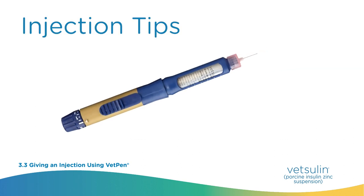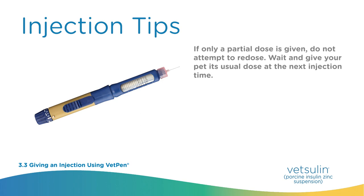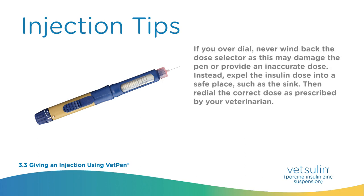Injection tips. If only a partial dose is given, do not attempt to re-dose — wait and give your pet its usual dose at the next injection time. If you over-dial, never wind back the dose selector as this may damage the pen or provide an inaccurate dose. Instead, expel the insulin dose into a safe place such as the sink, then re-dial the correct dose as prescribed by your veterinarian.